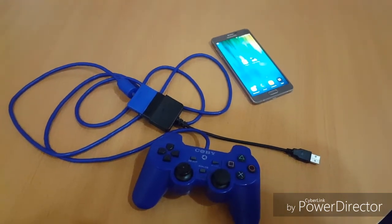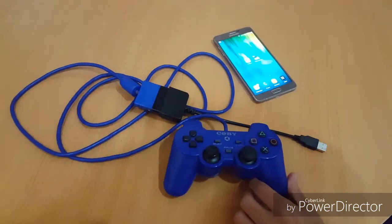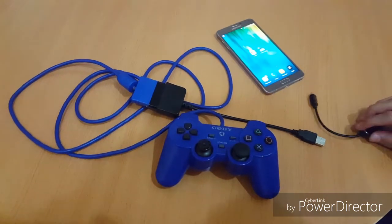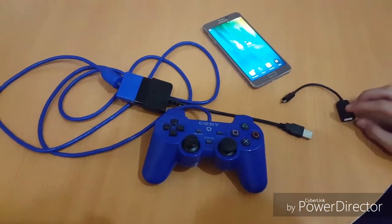Hello everyone, today I will show you how to connect your PS2 or PS3 controller to your phone. But you will need this cable — an OTG cable. You can buy it on Amazon.